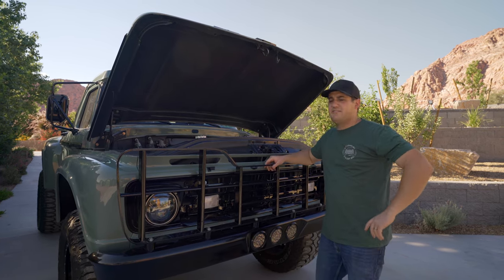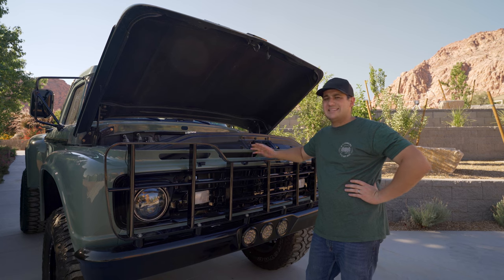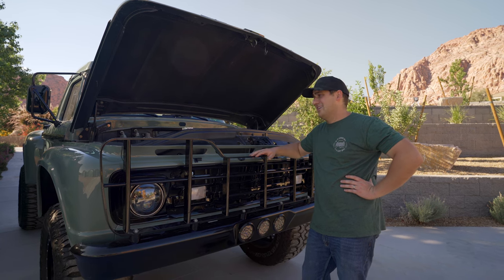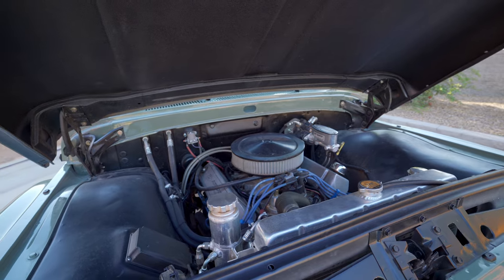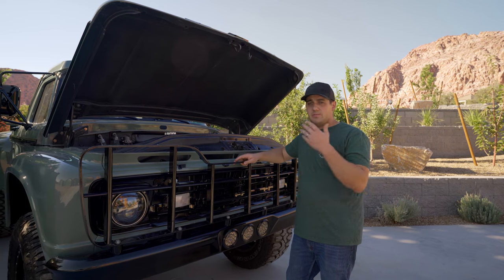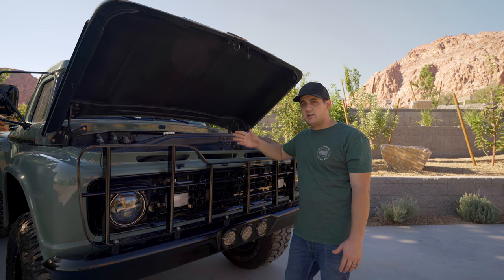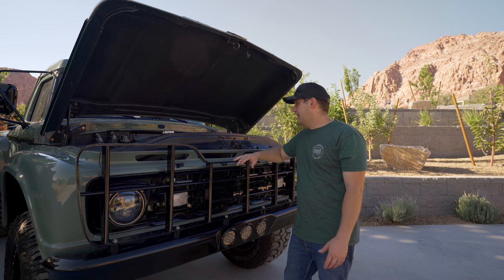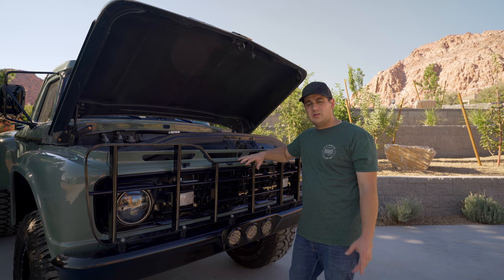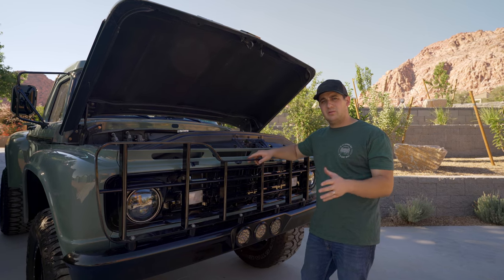Under the hood of this big old beast is a Lincoln 460 out of an early 1970s Lincoln - a really, really good pre-emissions 460. It's got an RV cam, 427 heads, just a mildly built 460. Behind it is a C6 three-speed automatic transmission. The engine bay is very clean - we didn't do anything crazy like tuck wires - with Vintage Air air conditioning, a CBF Racing pulley kit, Wilwood hydro boost brakes, and PSC power steering components to help push the big 38-inch tires.